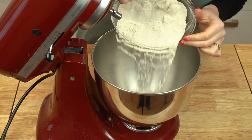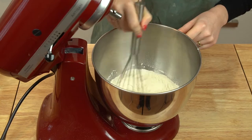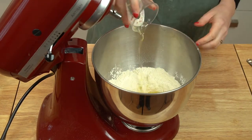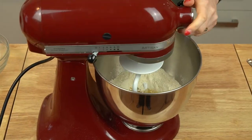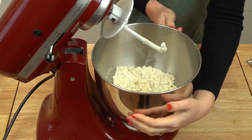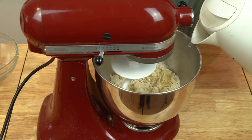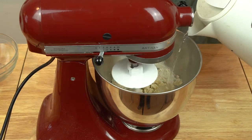If you're making the dough with a stand mixer, the process is easier and quicker but essentially the same. Add your flour and salt to the bowl of the mixer, whisk together, make a well, and add your egg and oil. Fit the mixer with a dough hook and mix until a very shaggy dough forms. Once the egg is incorporated, turn the mixer to medium-low and very slowly stream in some hot water.